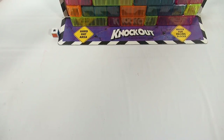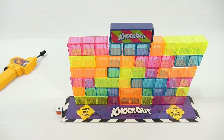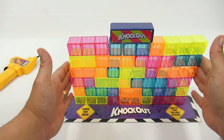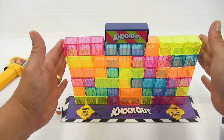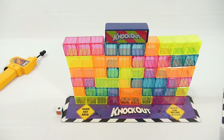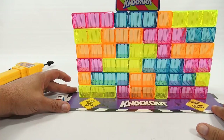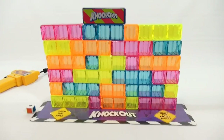Let me adjust the camera so you can see — now you have your wall. Look at those colors! Let me tidy up a little bit, squeeze them together. There's my wall, and there's my knockout block — that's the one that's always off limits.